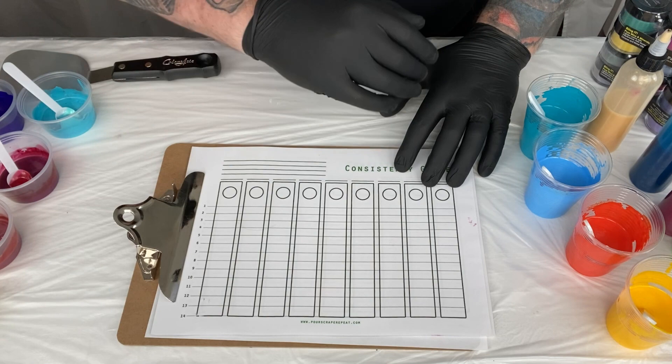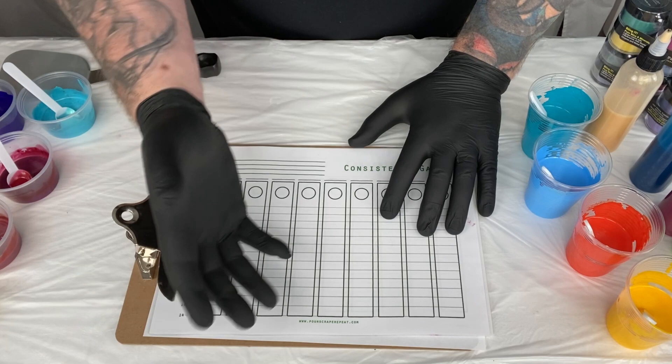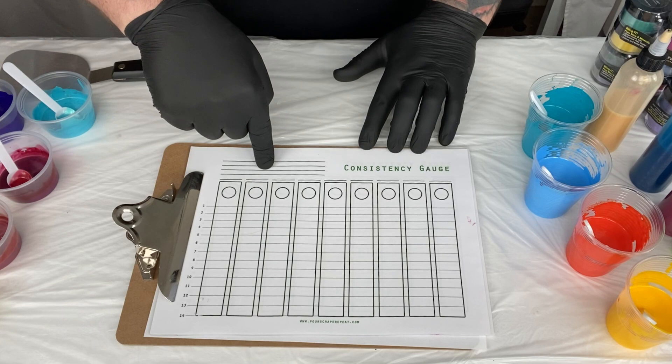This is an idea I've been working on for a while, and it was when I saw these videos pop up again by everybody talking about consistency that I thought I'm going to finish this idea and get it out there. This is the idea of the consistency gauge. There are basically three ways I reckon we can use a gauge like this.